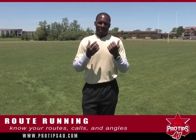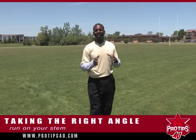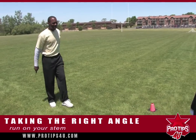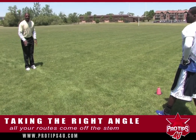It's important that you know your routes, that you know what's called, and you know what angles to take. There are different angles. Remember, we still want to run on our stem. Our stem is that imaginary line that's straight up the field — everything, all your routes come off that stem.